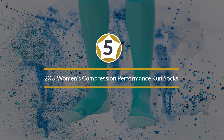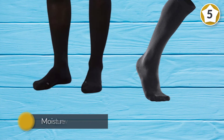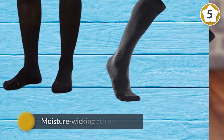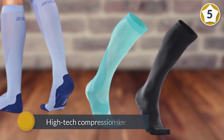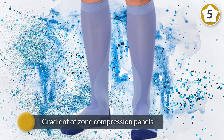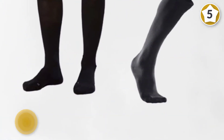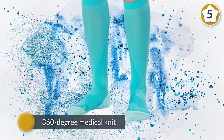Number five: 2XU Women's Compression Performance Run Socks. Manufacturers have begun to seriously compete for compression lovers' loyalty, and that's the goal of the 2XU Compression Performance Run Sock — it's like a moisture-wicking athletic sock and high-tech compression sleeve in one. Innovations include the sock's gradient zone compression panels and 360-degree medical knit for maximum muscle containment.